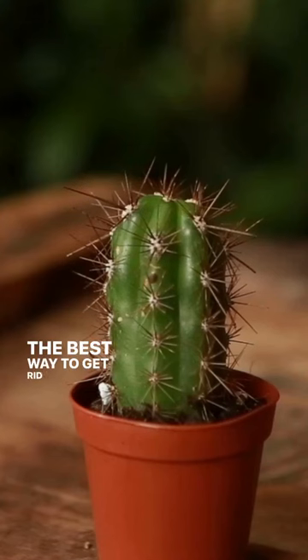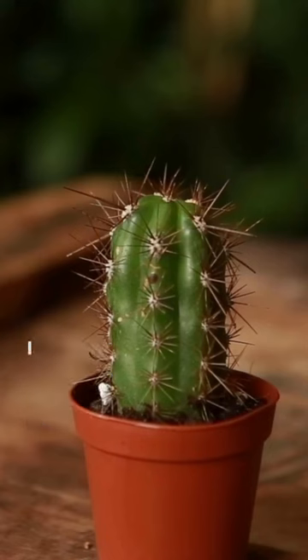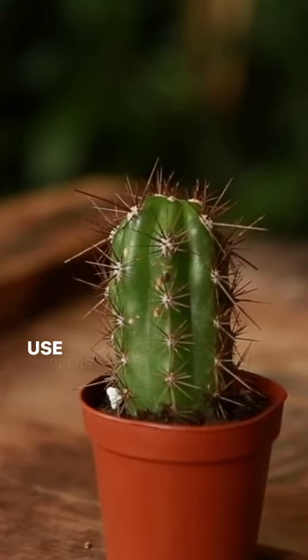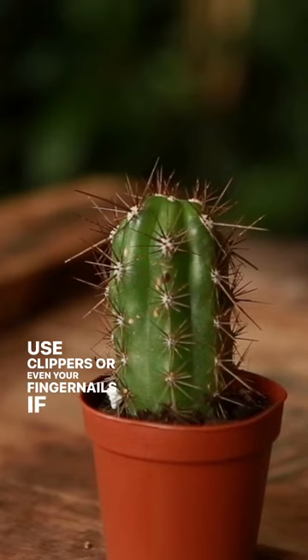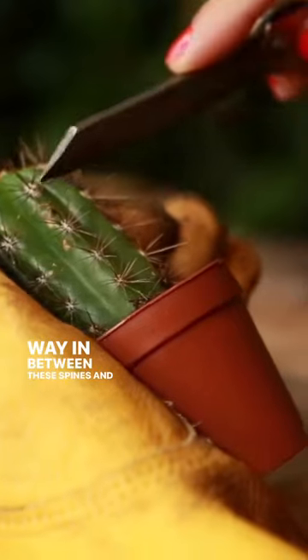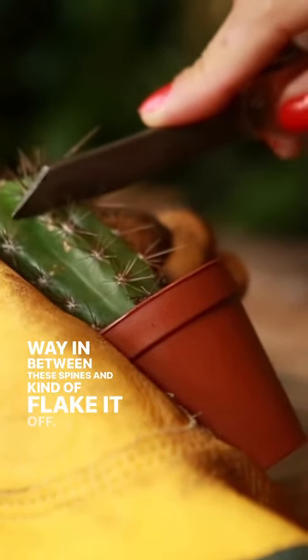The best way to get rid of scale is to physically remove it. I like to take something like a really sharp knife, or you can use clippers, or even your fingernails if they're a little bit longer — super effective. It's going to be difficult to work your way in between these spines and kind of flake it off.